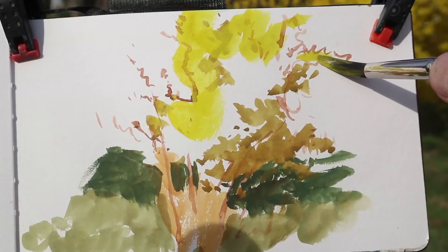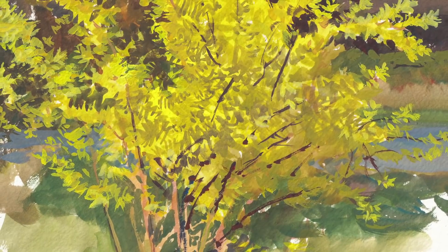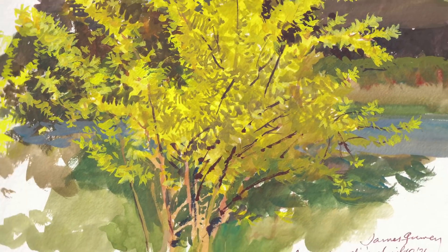Well, the key is to get the character of the overall plant first, and then subdivide it down to the individual blossom shapes, and you can convey the feeling of the whole plant.